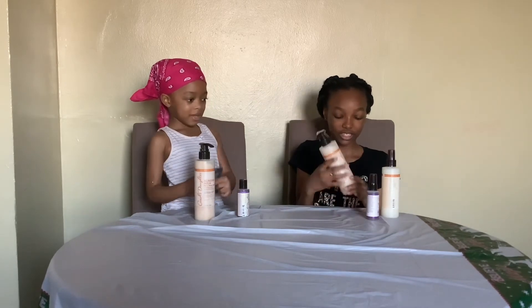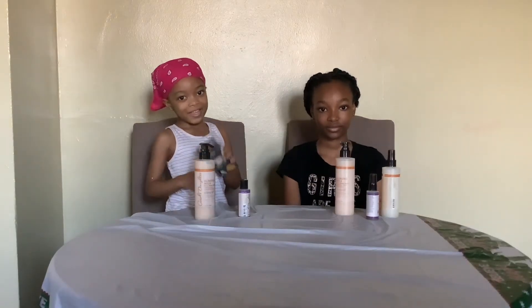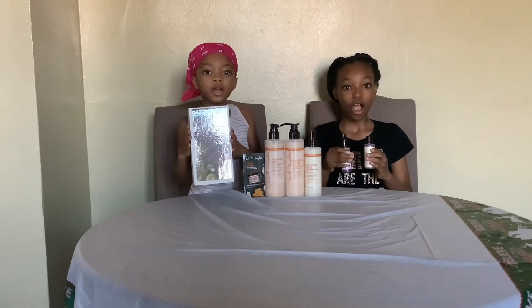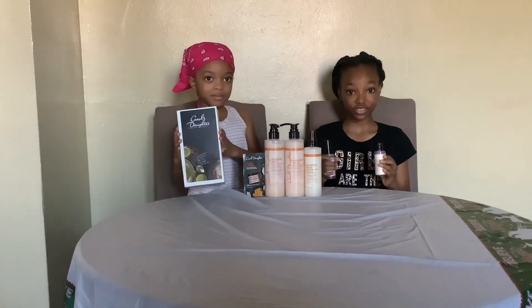Carol's Daughter. So these are all we got from Carol's Daughter. Don't forget to like our videos! We want to remind you that these products are from our hometown. These products are not sponsored.